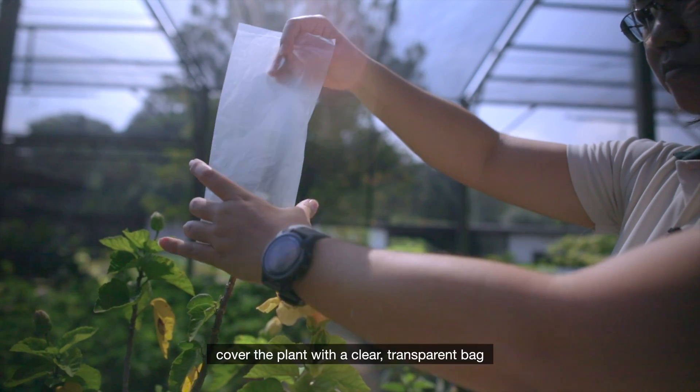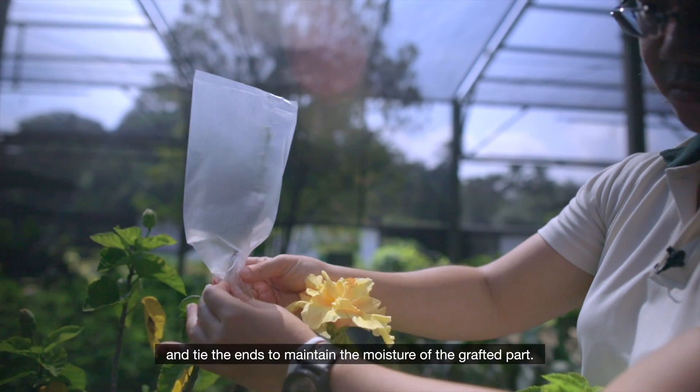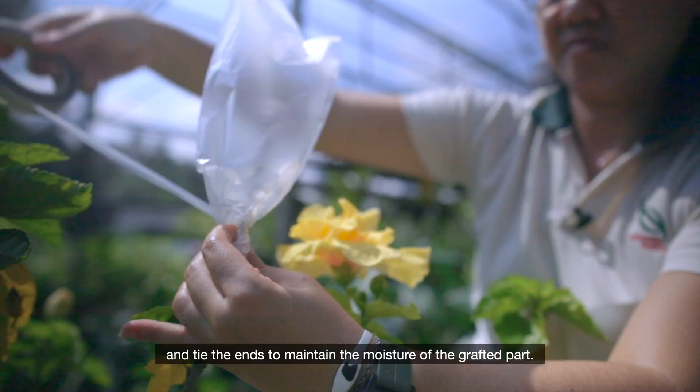Next, cover the plant with a clear transparent bag and tie the ends to maintain the moisture of the grafted plant.